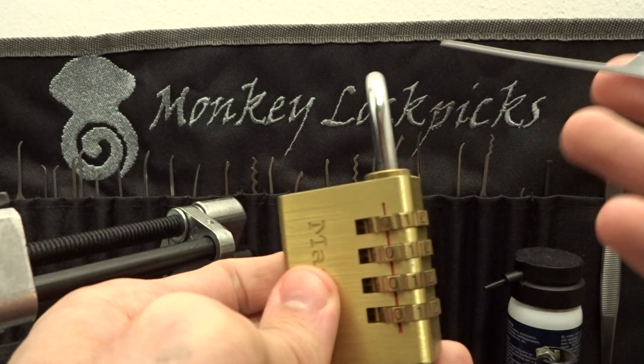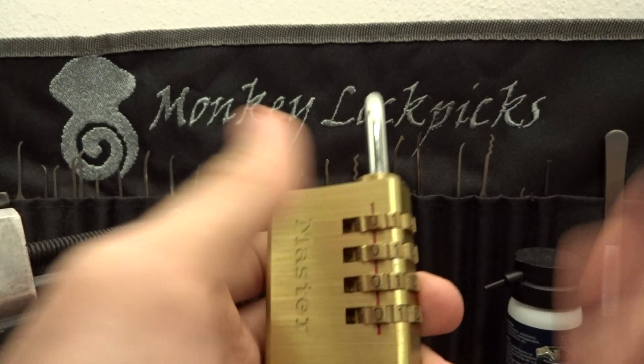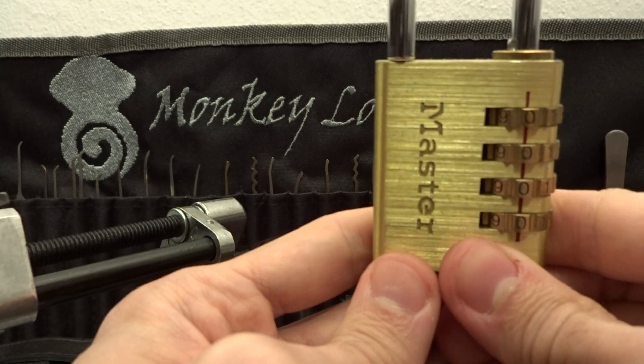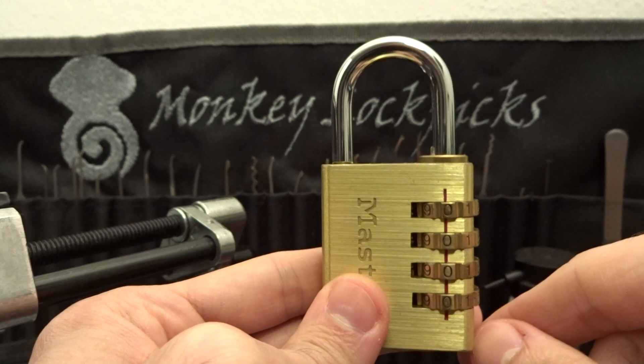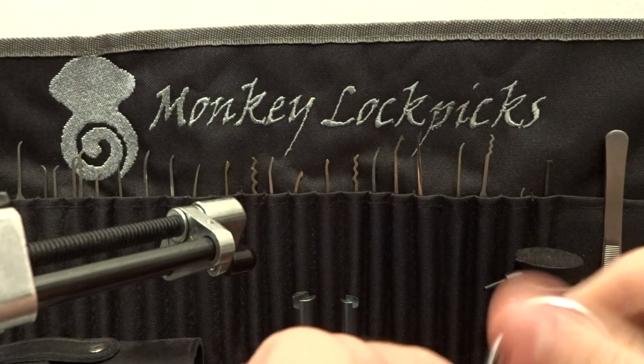You just have to bring something like this. Stay away from these junky locks if you care about the things you are going to secure with them. Alright guys, thanks for watching and until the next time, keep on picking. Bye.